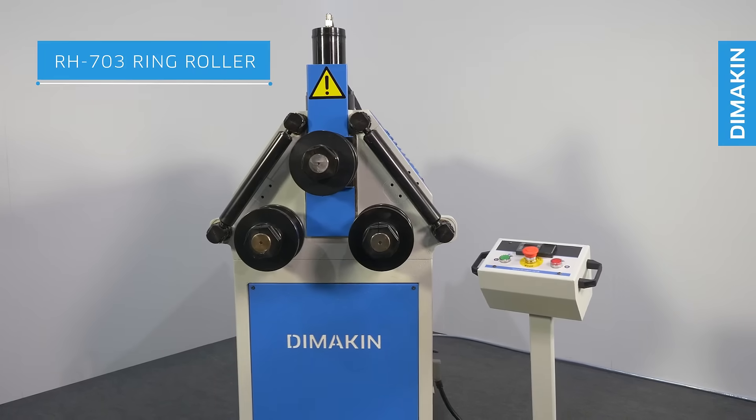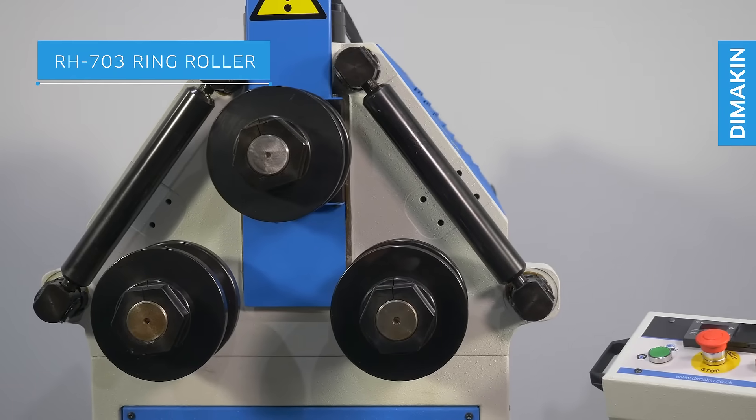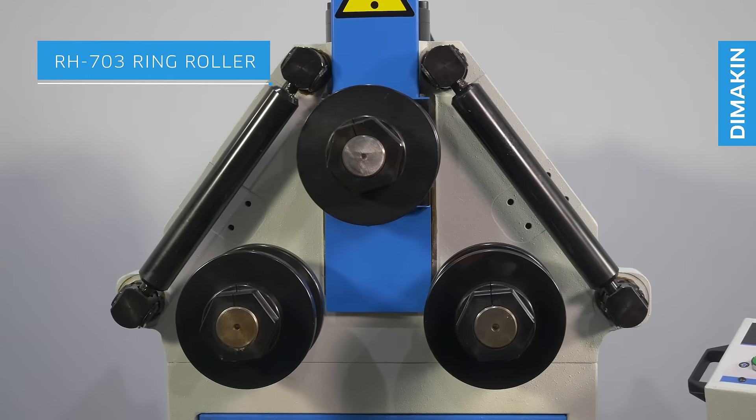The RH703 is the largest capacity railbender in the standard range of Dimakin railbenders. With the highest capacity of any Dimakin railbender, you will be able to bend radii with materials and thicknesses like never before.